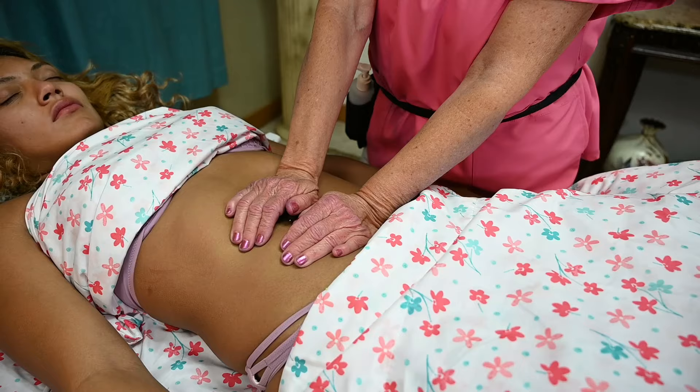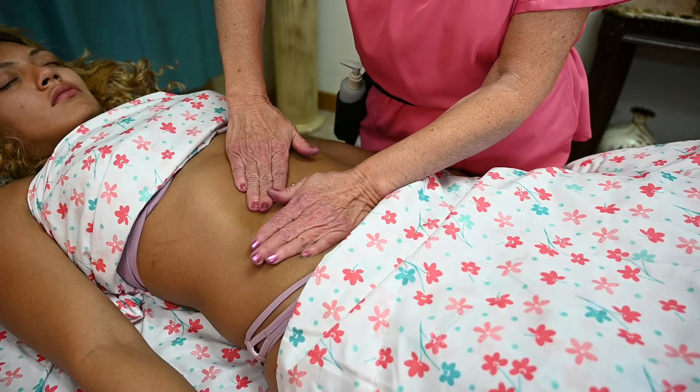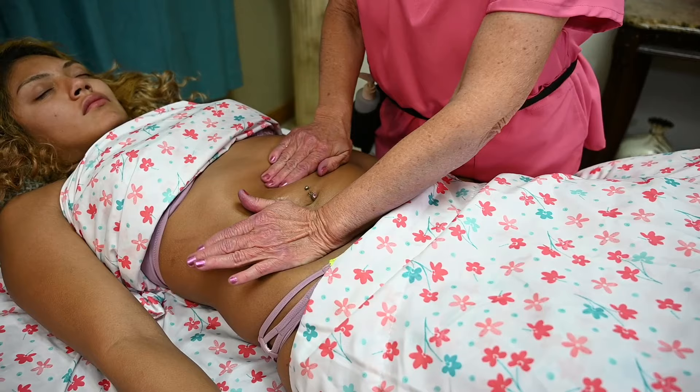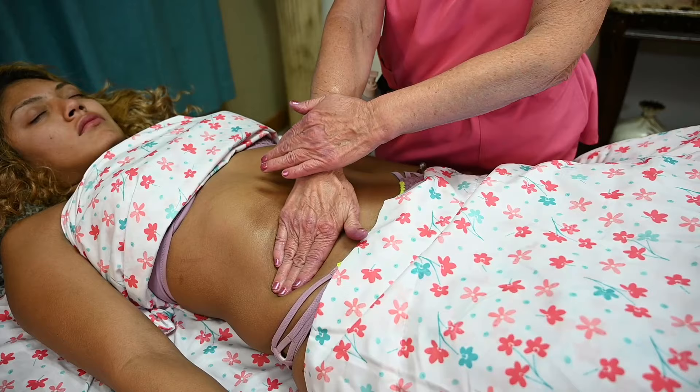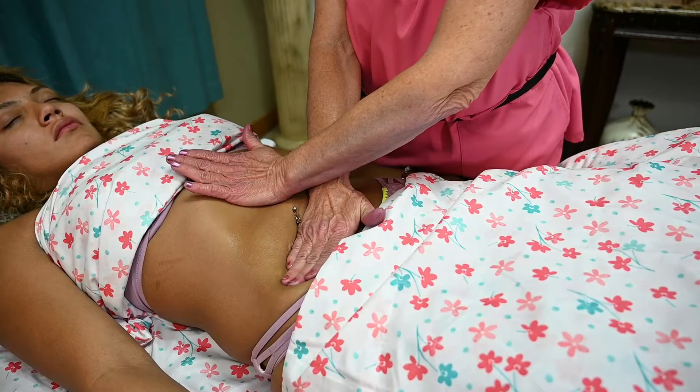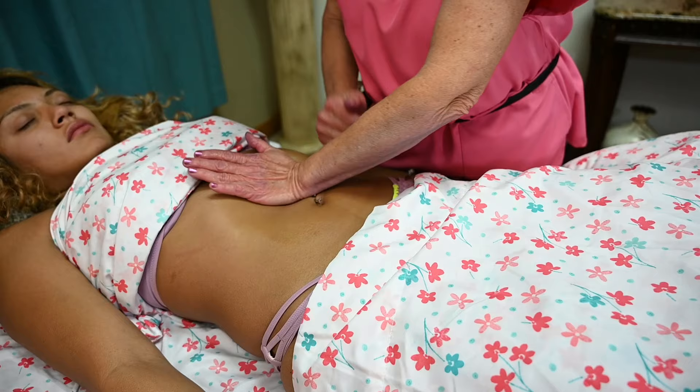First do some gentle rocking movement. When you're ready to apply some oil, you want to do the sun and the moon movement, where the sun goes clockwise. When you get here, this hand goes over. You're going in a circular motion and the sun goes over the moon. Do this about three or four times to start getting some circulation going and digestion moving through the large intestine.